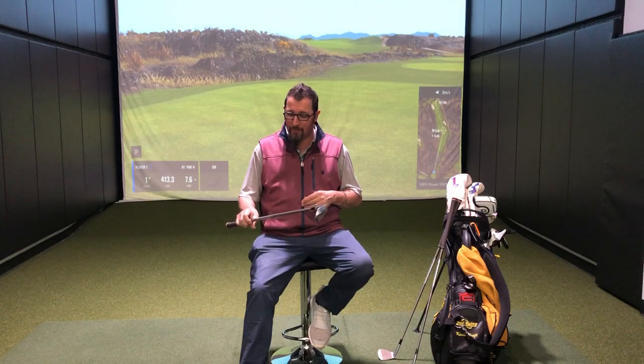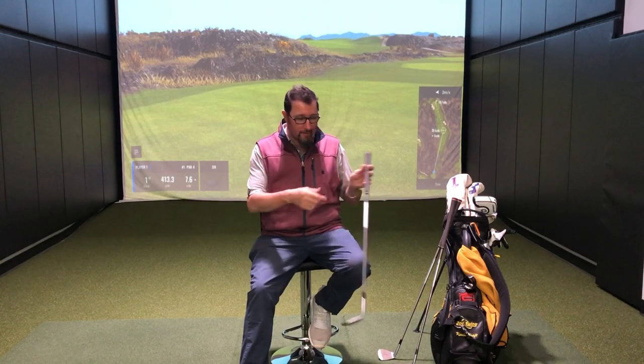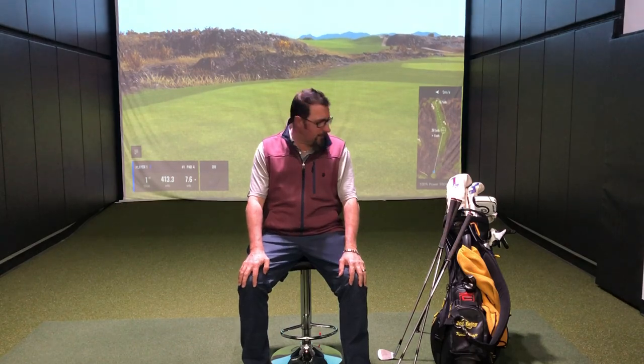That's where we are with the wedges for 2020 — TaylorMade Mill Grind 2, Steel Fiber 110X. They're also about a half inch short; everything in my bag is a little bit short. I feel more in control that way and it also helps flatten things out a little bit. I come in from the inside, so I need that flat lie angle. So there's wedges, and we'll move on.